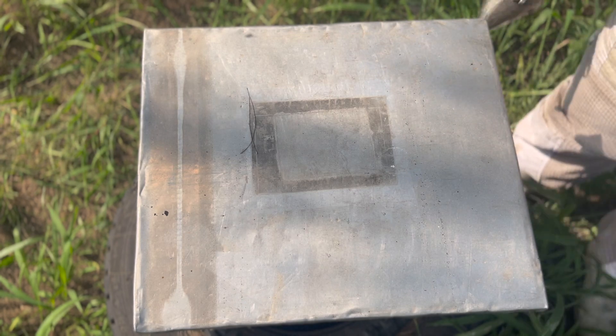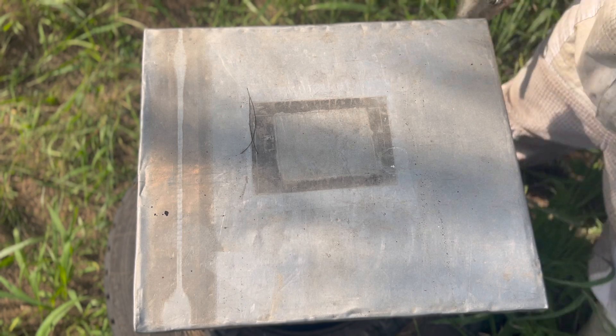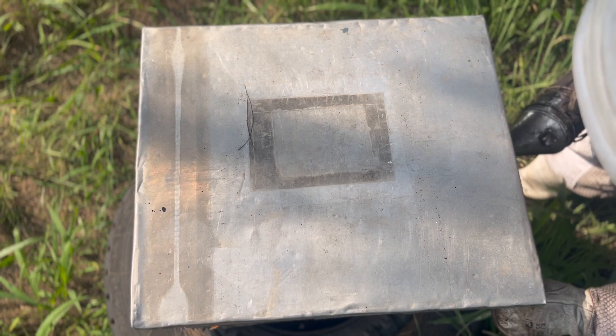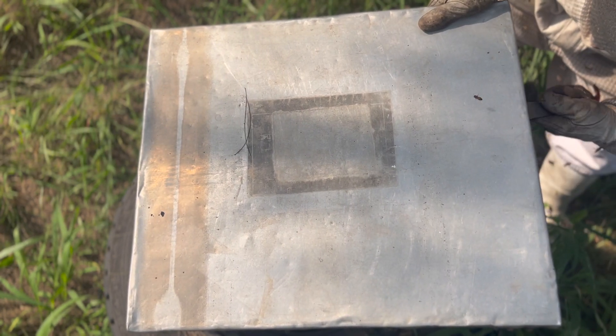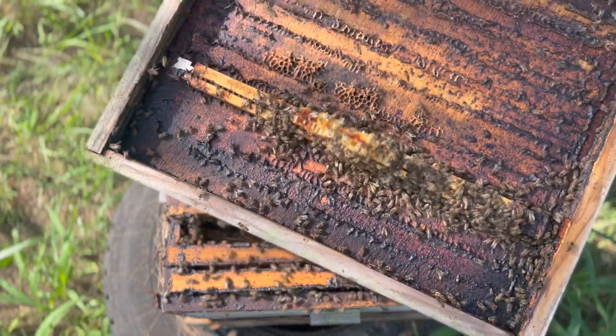It's always better to open your colony from the back so you don't have all those returning workers finding you at the entrance of their hive — they can also become really defensive because they haven't been smoked yet. Let's see what the super looks like first. The frames are stuck to the lid with propolis — so much propolis that the frames have literally stuck to the lid.